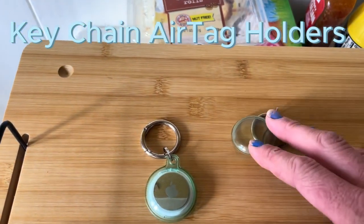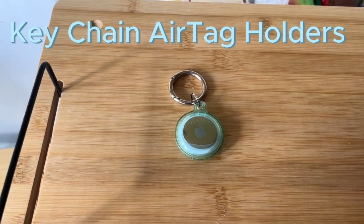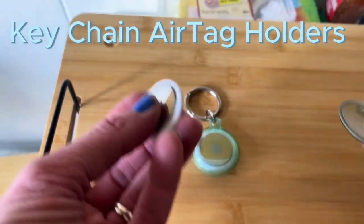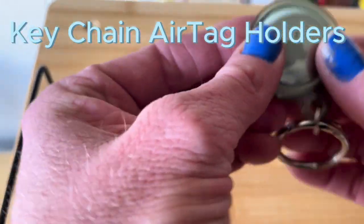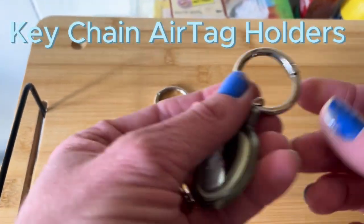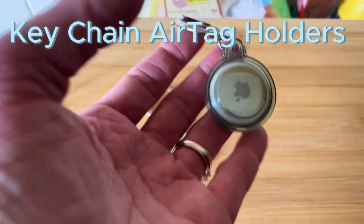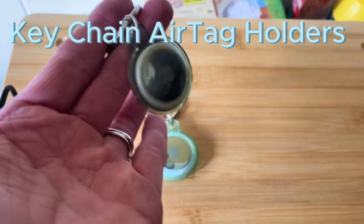These AirTag key chains are great. I got a four pack of AirTags and a four pack of chains to go with them. Really easy — just place it in and pop it closed. You can hear it and then you're ready to go. It comes with a ring carabiner for easy attachment to any bag or child that you need.